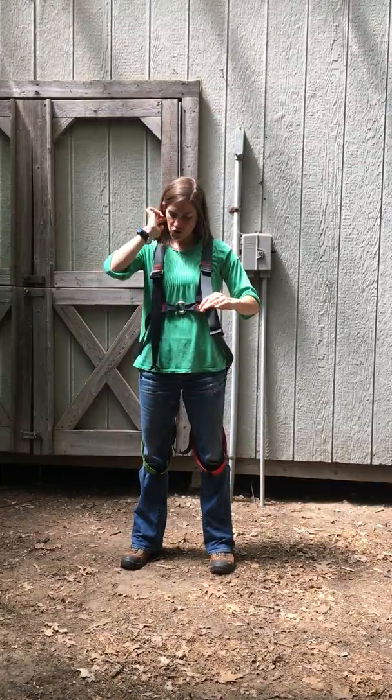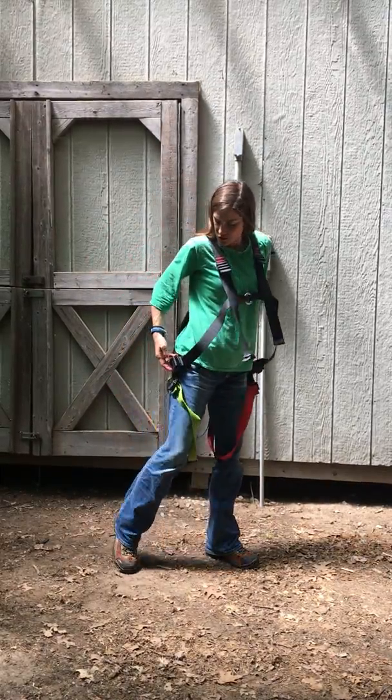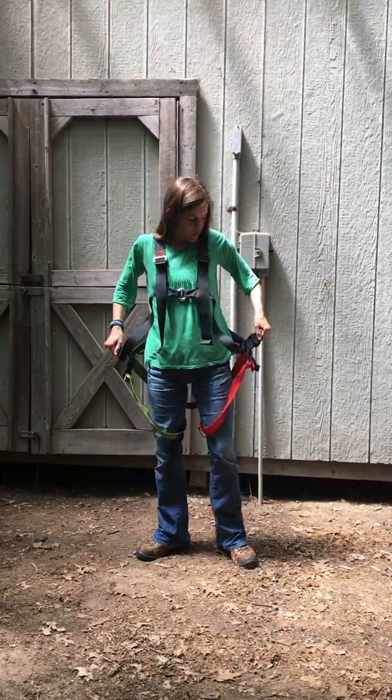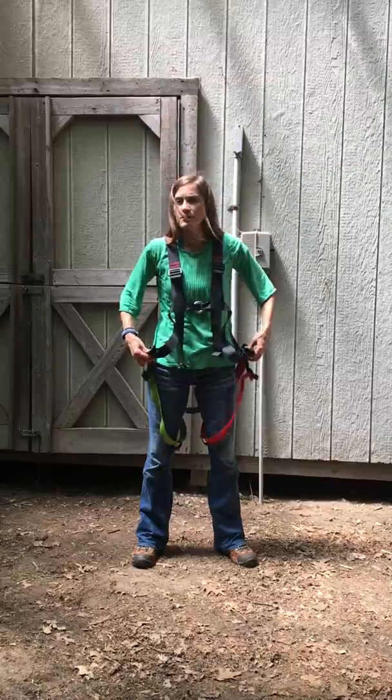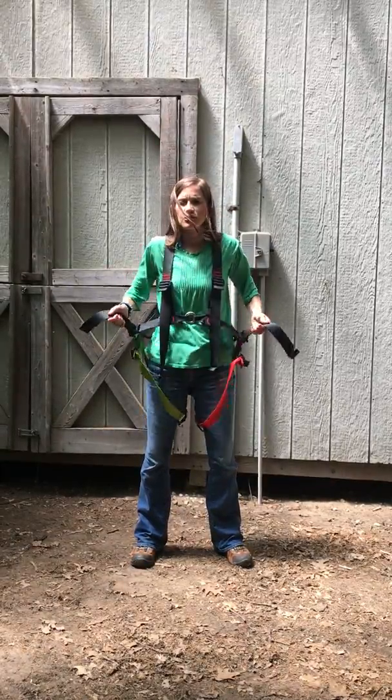Once you've tightened the shoulder straps, go ahead and tighten the hip straps. You'll find the straps on the side right next to your hips — pull these and pull your fists together at the same time like you're making a V.